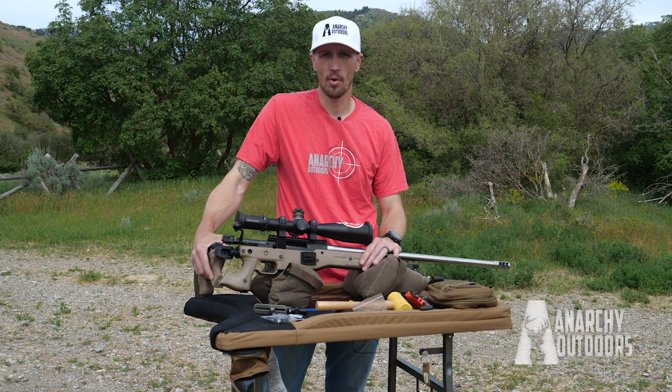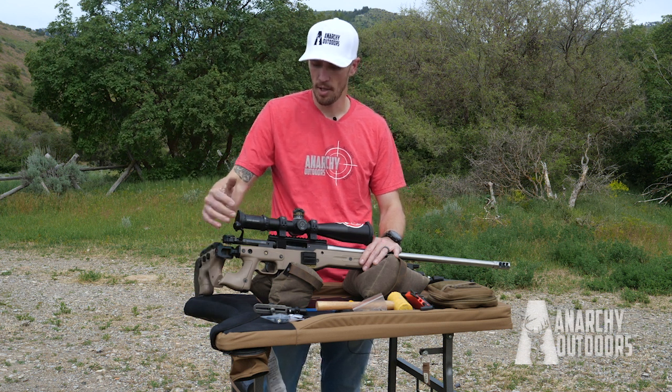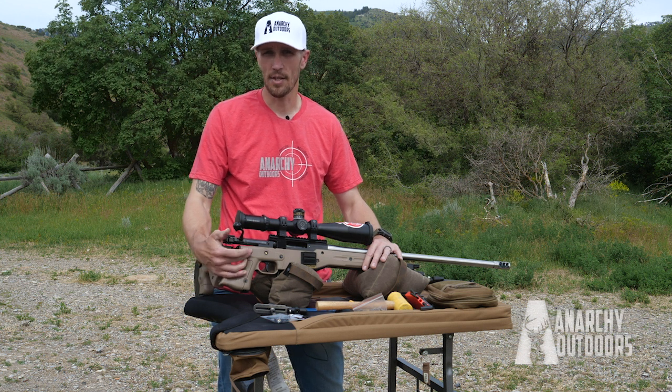This is Calvin from Anarchy Outdoors. We're going to do a quick install for our Accuracy International AIAT thumb rest.